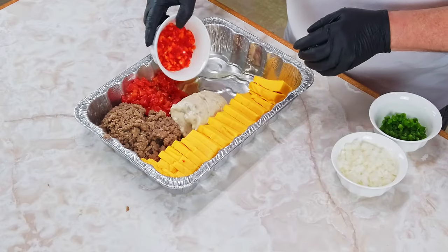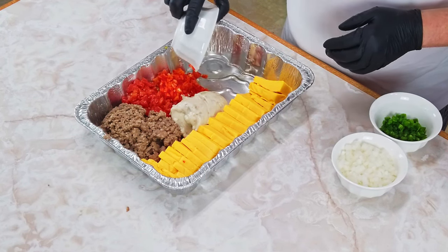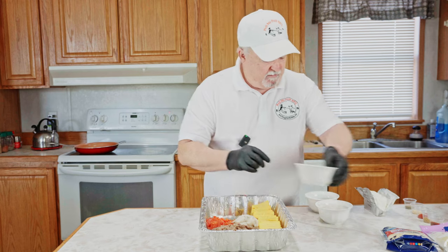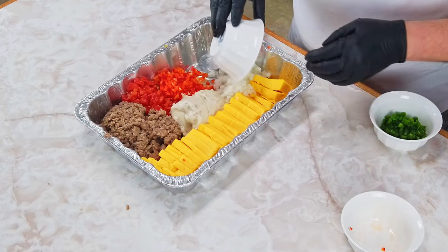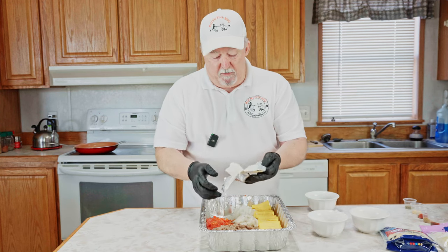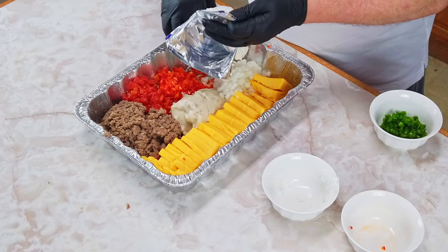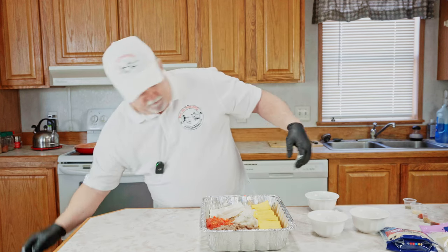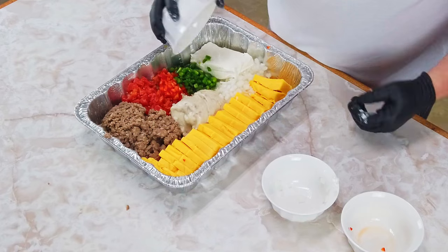I've got half of a red bell pepper that I diced up — this thing is going to be loaded. Half of a medium onion that I diced up, going in here. One whole block of cream cheese. And one whole jalapeño that I chopped up, going in here.